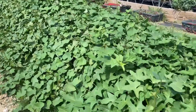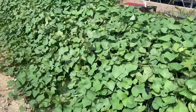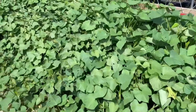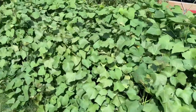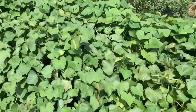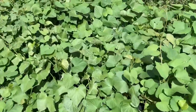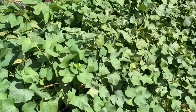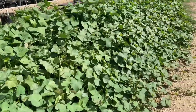I can't believe these sweet potatoes — look at this, guys. I just hope there are taters in there and that we're not getting all foliage. Leave me some comments below and tell me if you've ever seen anything like that. My goodness, even last year I didn't see heaping leaves and foliage like I do this year.